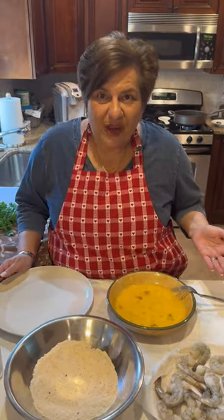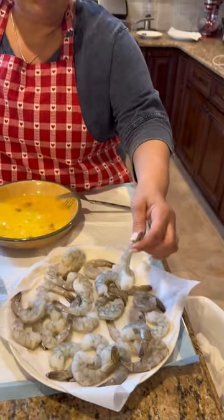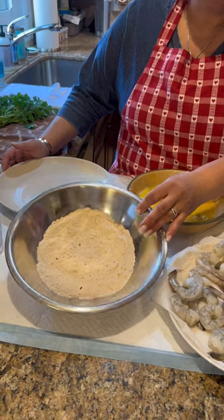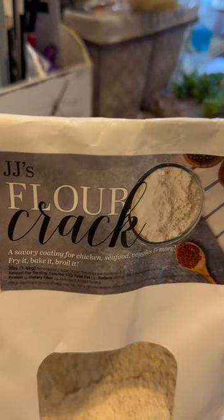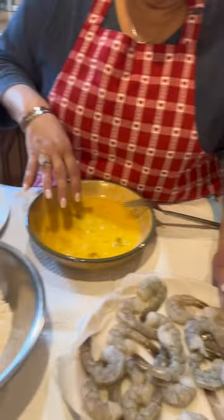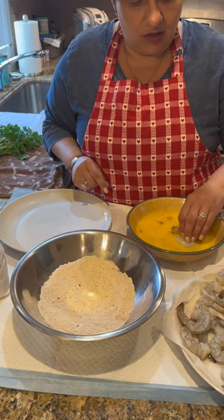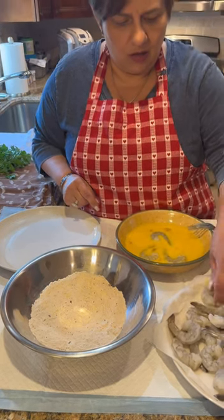So now we're going to make the shrimp to go with the coleslaw. I cleaned and deveined my shrimp but I left the tails on because I'm doing fried shrimp. So all you need for this is the shrimp, egg, and this is the secret ingredient — this is called JJ's Flour Crack. This has all the seasonings in it. You only need three things. You don't need any seasoning — it's in the flour crack. We're going to tag JJ's for flour crack, and you guys will know where to get it. She has a great website — you can buy it right on the website and have it delivered at home no matter where you are.